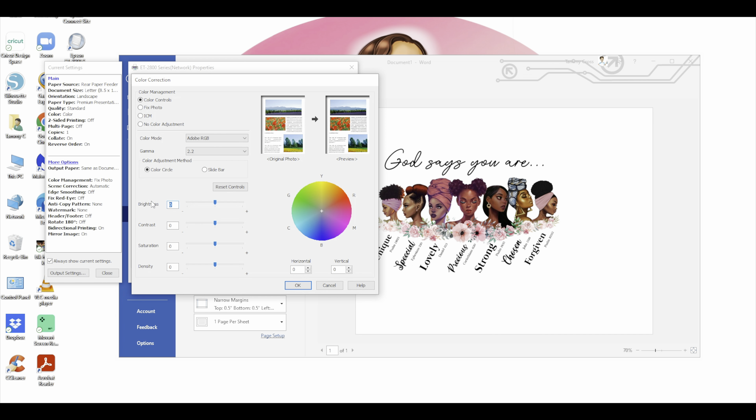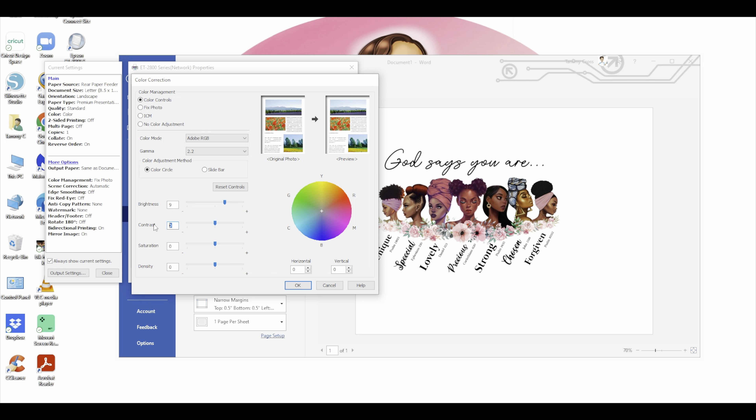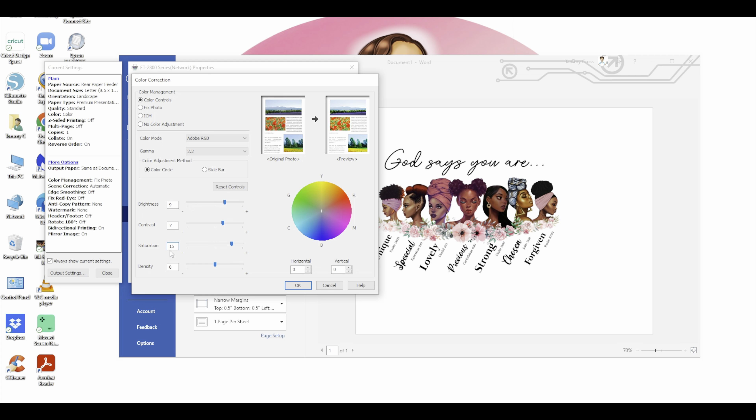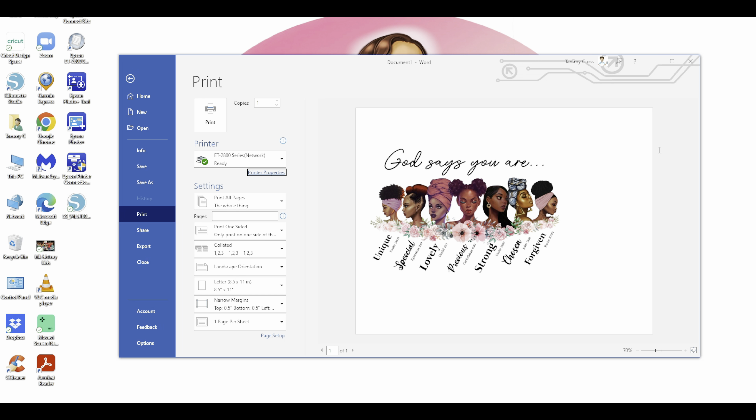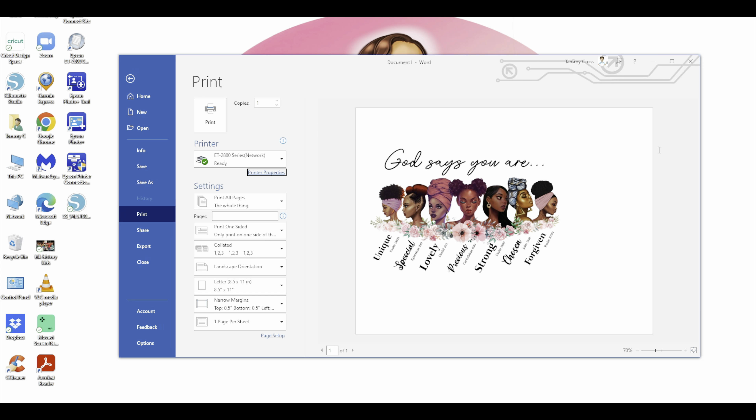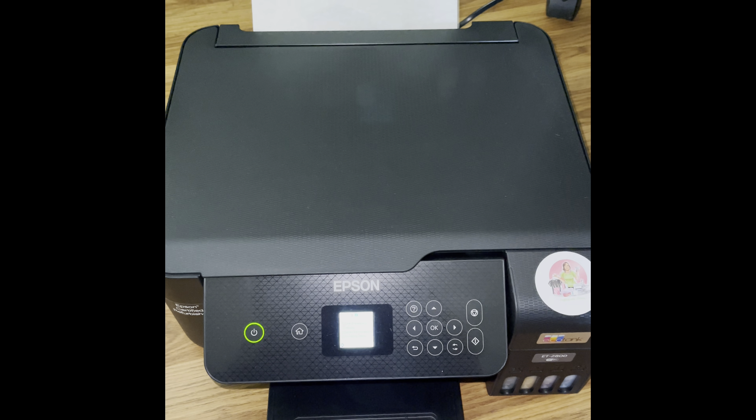Next we'll go to Word. You all know that I print my documents in Word because we are using sublimation — the image has to be mirrored. As soon as Word opens up, I'll do a blank document, set my layout to landscape, and my margins I always like narrow. I'm going to hit insert, do a picture from this device, go over to downloads, and select 'God says.' I'll check my picture format to see what my dimensions are — it's 6.99 by 6.99, which is fine. I can go in and change it to seven.